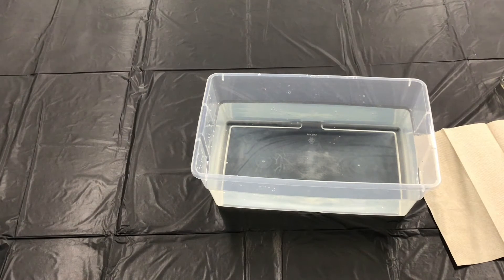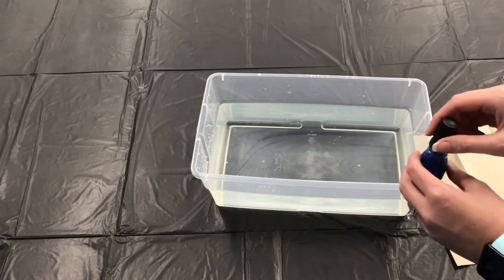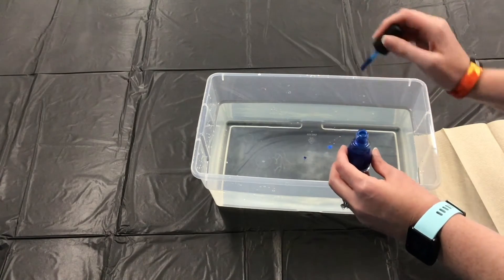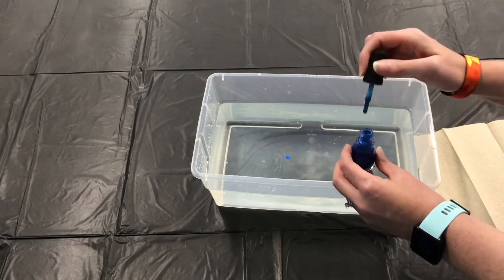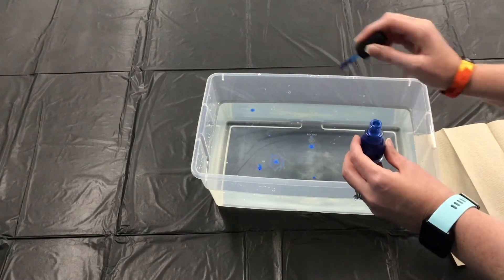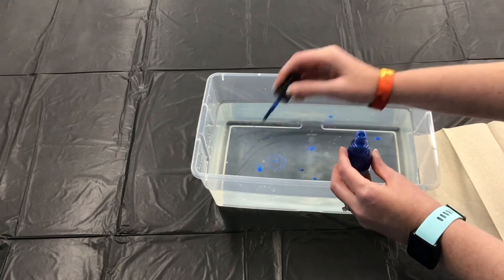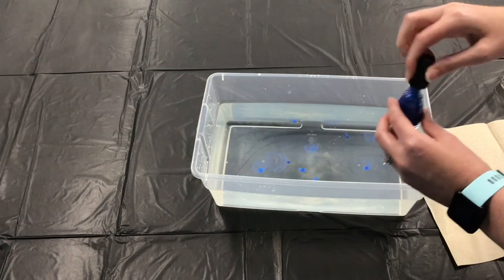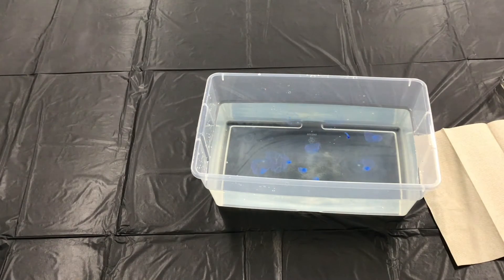Sprinkle dots of your first nail polish color on the surface of the water. Some dots may spread so thin you can't really see them, and others will stay more concentrated. Continue this step with the other colors you'd like to use. Try putting dots inside of other colors. The faster you move, the less time the nail polish has to dry on the surface.